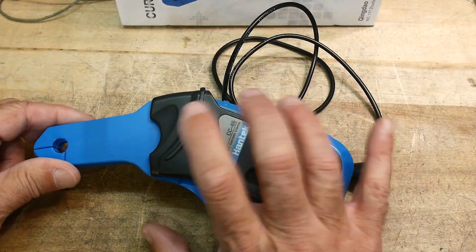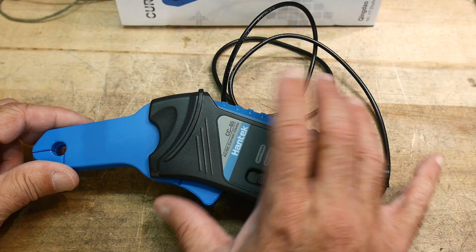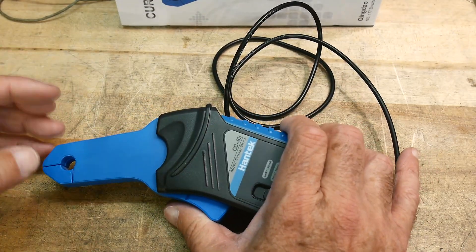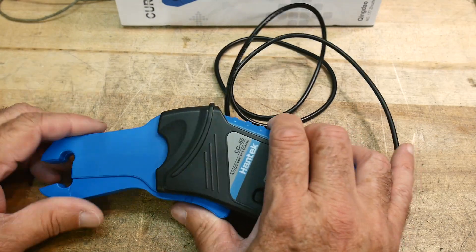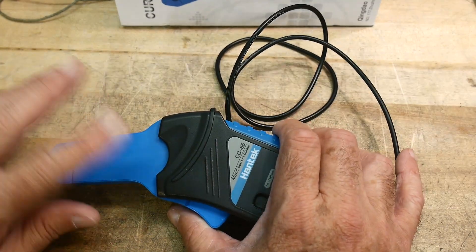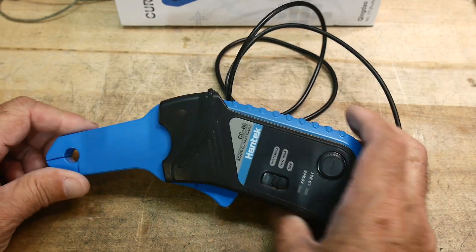These are usually for fairly mid to high range currents, so kind of 100 milliamps and above. They can measure down into the 20 milliamp range but they're not really great there.